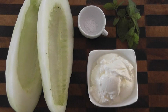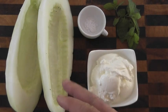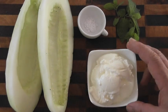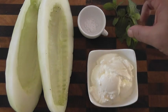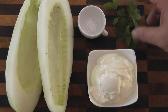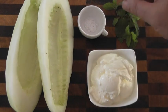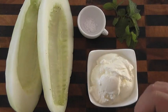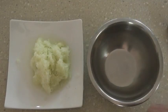Here are our ingredients for the cucumber raita. I've got some peeled and de-seeded cucumber that I'll grate very finely, three quarters of a cup of plain yogurt, and some fresh mint — you could use coriander, but this is optional. You could also add some fresh lime or lemon, which would be a nice touch. And I've got a pinch of salt. As always, the full ingredients and recipe are in the description box below.